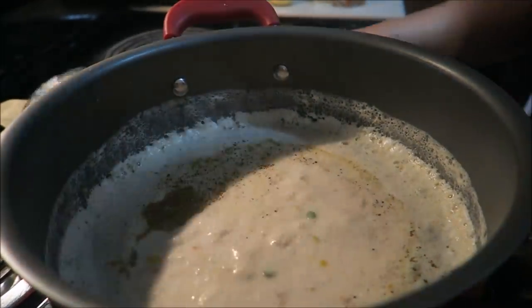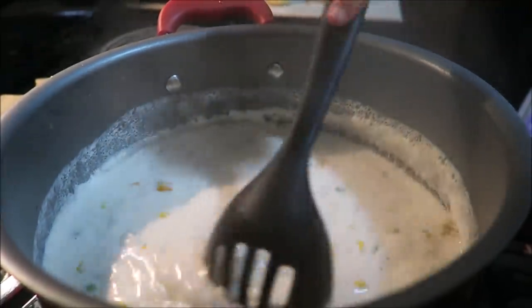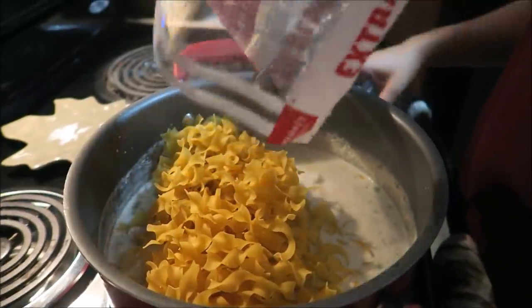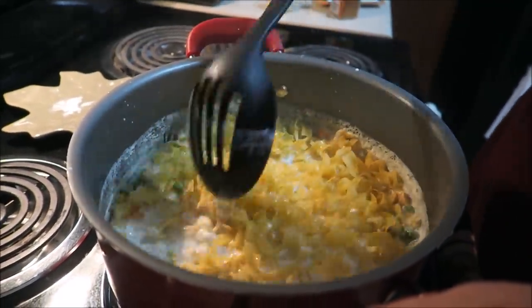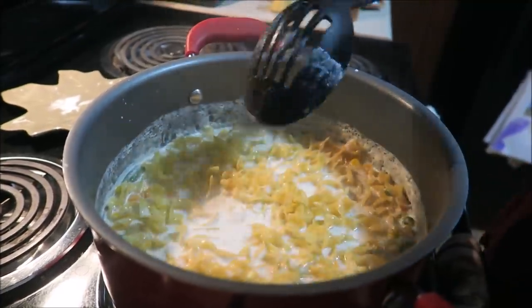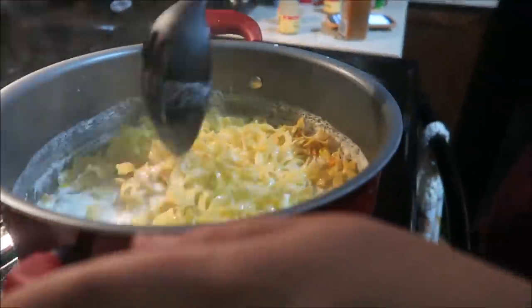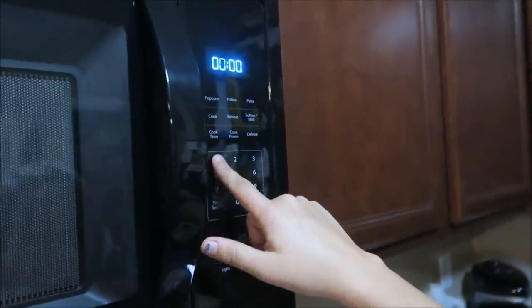Mix it up and bring it back to a boil — mine's already back to a boil. Once that is all mixed up and brought back to a boil, add your egg noodles, then reduce your heat back down to medium and let this cook uncovered for 15 minutes.